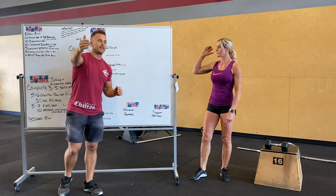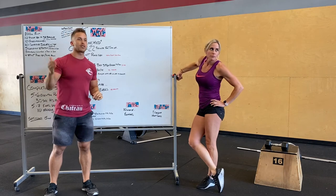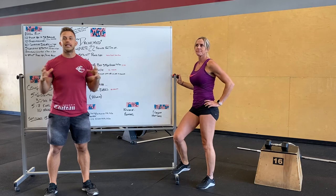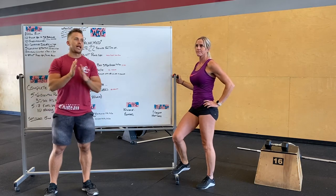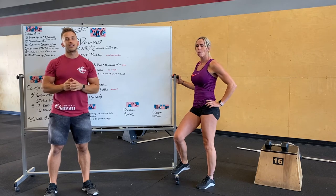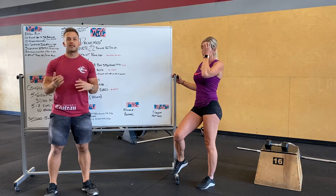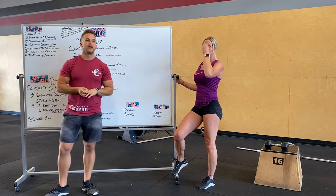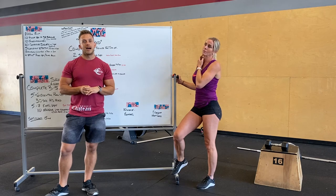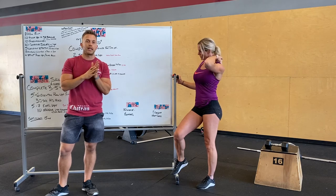Referral program: if one of your friends or family signs up that you refer, you're going to get 50 bucks off your membership the following month after they've been here for a month. Classes have been full, which is awesome — let's keep that up. If you have any issues getting in, let us know. Our 6 a.m. has been pretty packed, so other classes still have headroom. If you're in the 6 a.m., maybe come to the 5 a.m. Text us with any questions — we're available and ready to accommodate whatever you need.